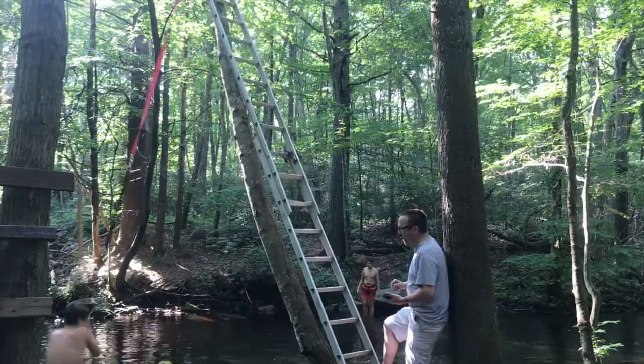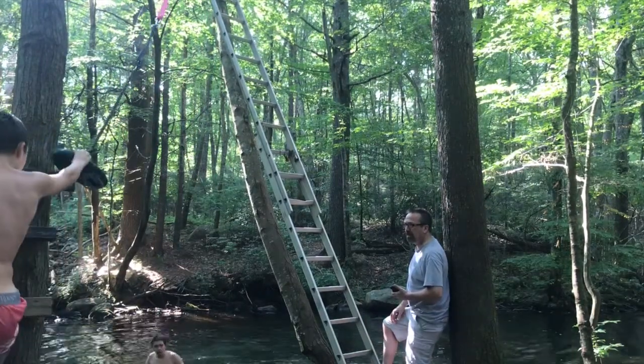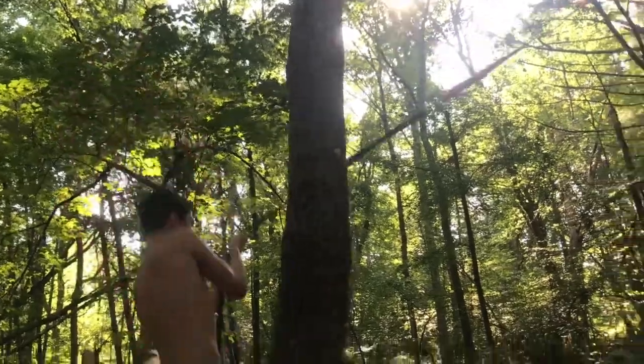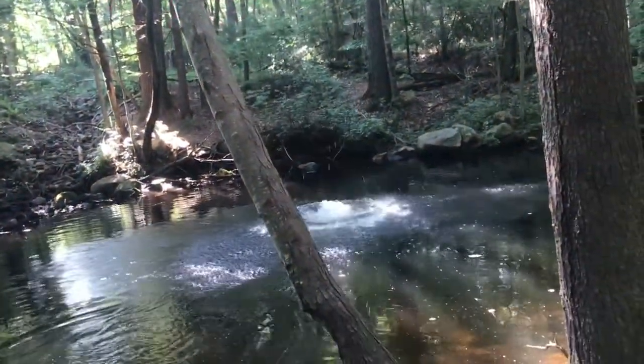After about half an hour of trial and error and a few test runs, it was ready to go. Here's some footage of my friend Michael and I using the rope swing throughout the summer.